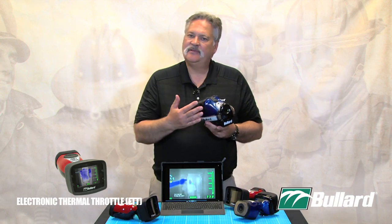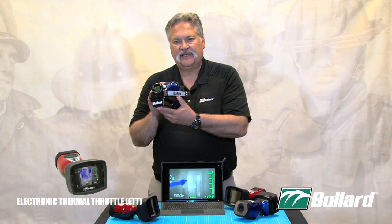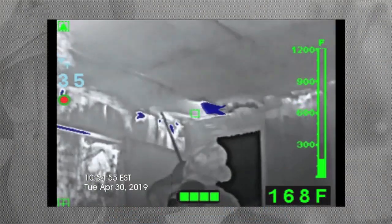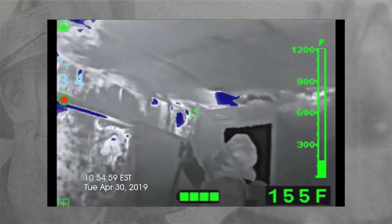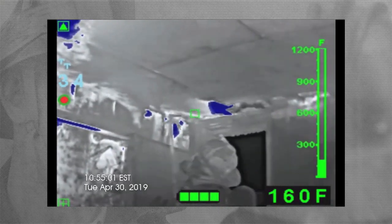I give it some time — let's say a half an hour goes by. I turn off my Thermal Throttle, I point back to that same location again, turn on my Thermal Throttle, and it now says TT20. What's that telling me as a firefighter? It is decreasing in temperature, so I don't have to worry — it is cooling down.